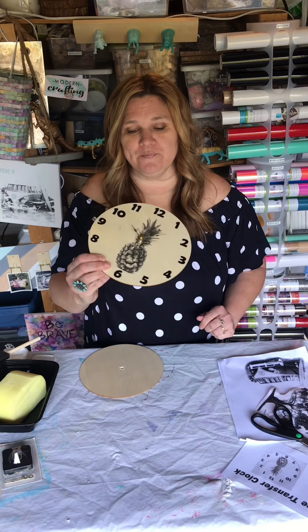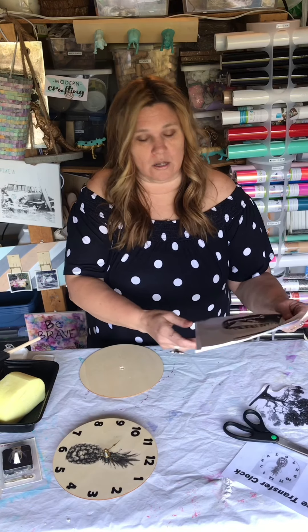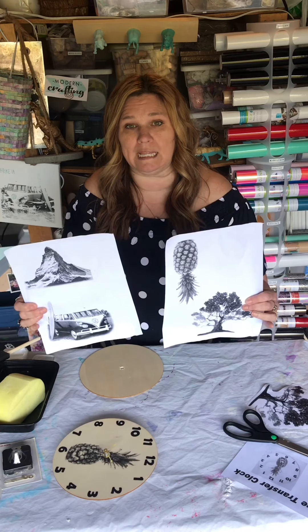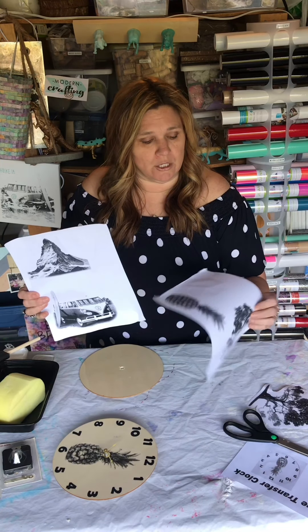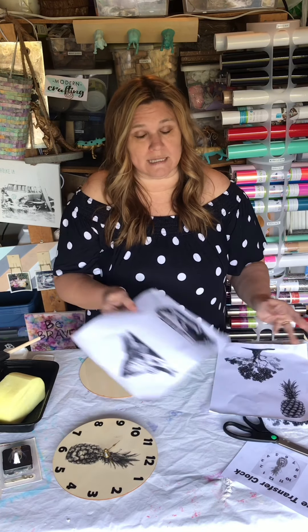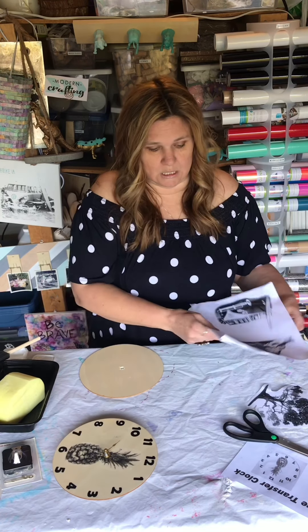You all should have gotten your clock transfer pack. In it you'll find four different pictures that you can choose from. These were all printed out on a black and white laser printer. If you have a laser printer and wanted to do a different image, you're welcome to do that. It will not work on an inkjet printer — it has to be a laser printer.